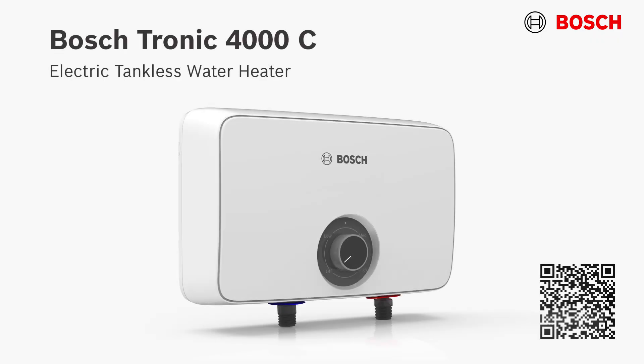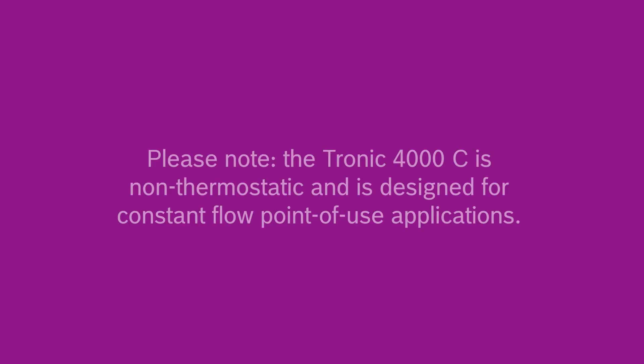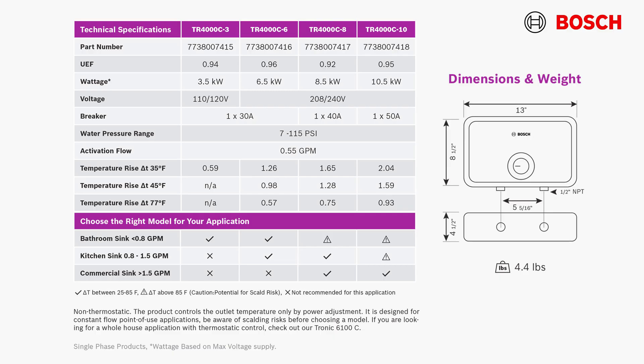Hi, Chaz Caron here from Bosch. Today we're going to do the installation basics for the Tronic 4000C electric tankless water heater. In this video we will show you how to mount the water heater to the wall, install the plumbing, fill the heater, wire the electrical connections, and operate the unit. Please note that the Tronic 4000C is a non-thermostatic model and is designed for constant flow point-of-use applications, so be aware of the scalding risks and consult the table shown here before choosing a model.